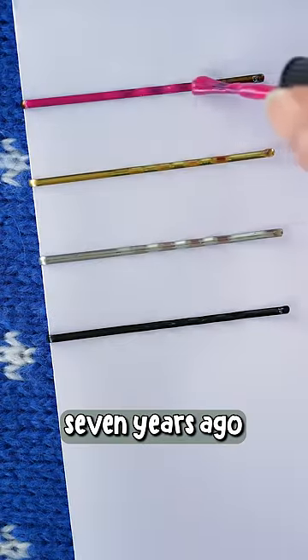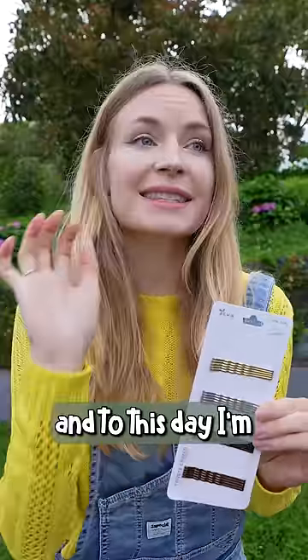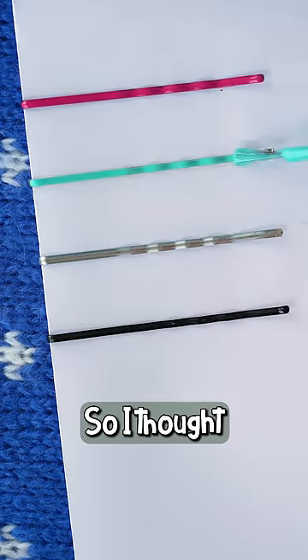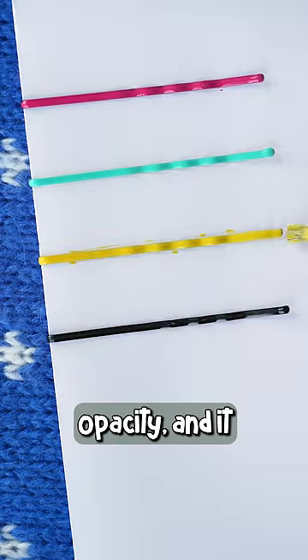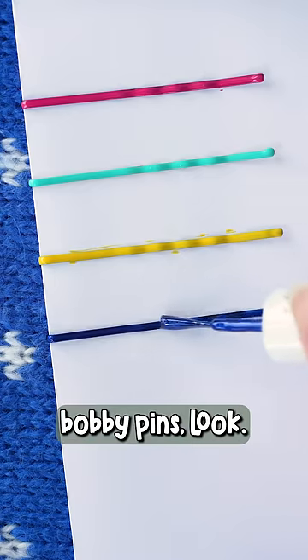I did this hair hack about seven years ago in one of my videos and to this day I'm still so obsessed with it, so I thought we need to revisit it. I like to apply two coats for complete opacity, and it works even on the black bobby pins — look.